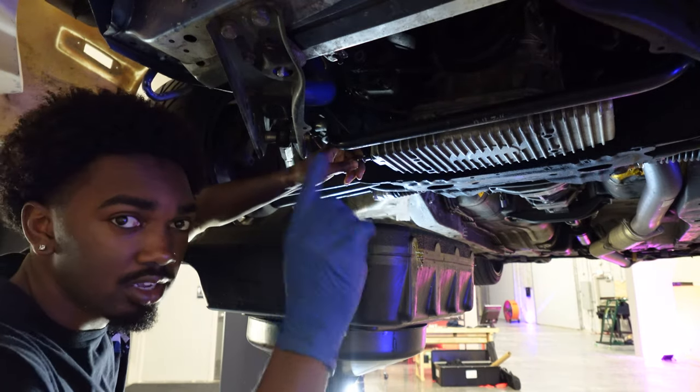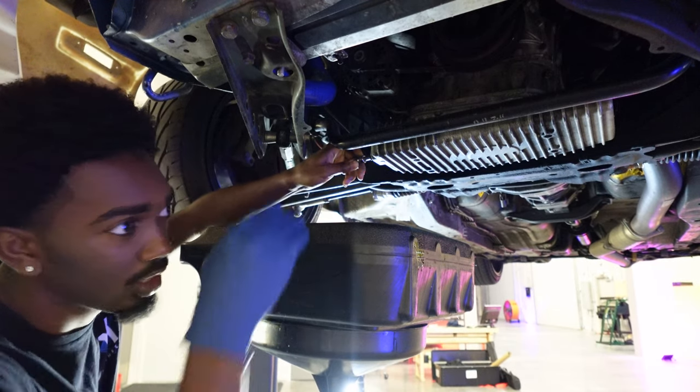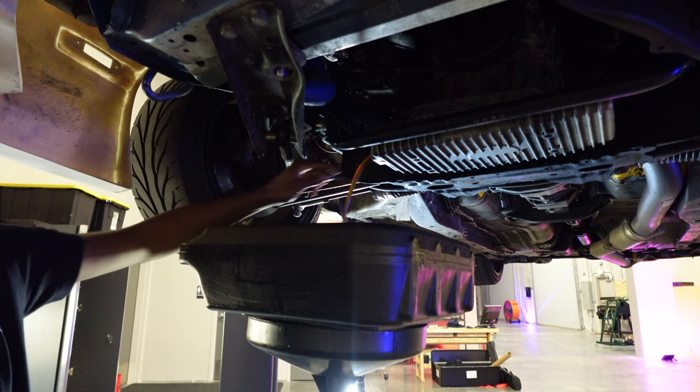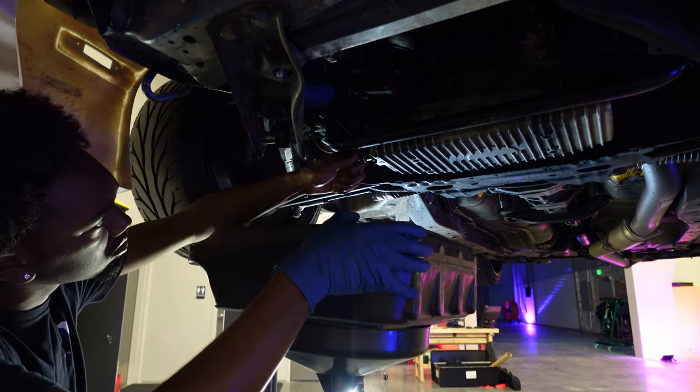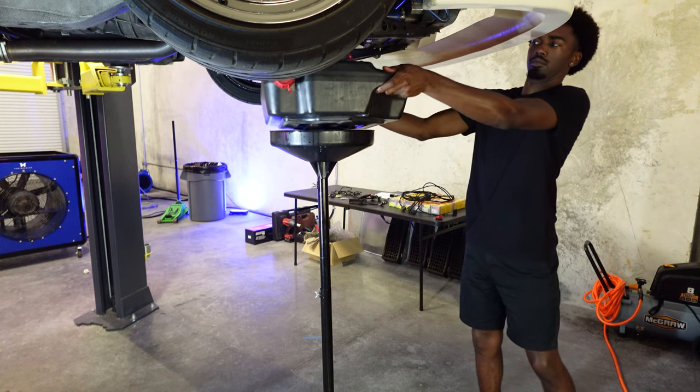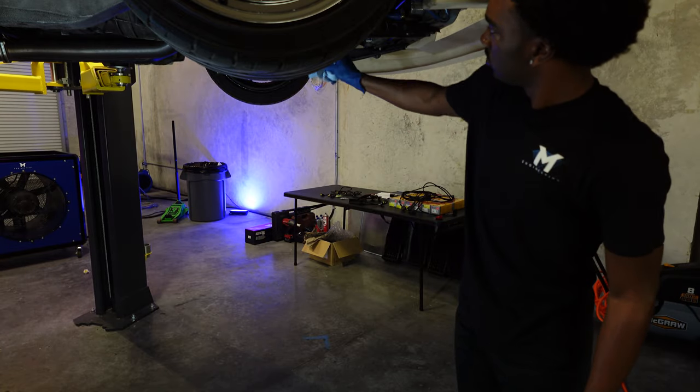This oil has only been in for a single event, so I'm not draining all of it — it's not going to be a full let-it-sit-and-drip type of thing. You can see how clean that oil is. For now, that's all we can do with the oil change. I need to wait until nine in the morning to place the order for the filter. When the filter gets here, I have the oil pan on the floor.